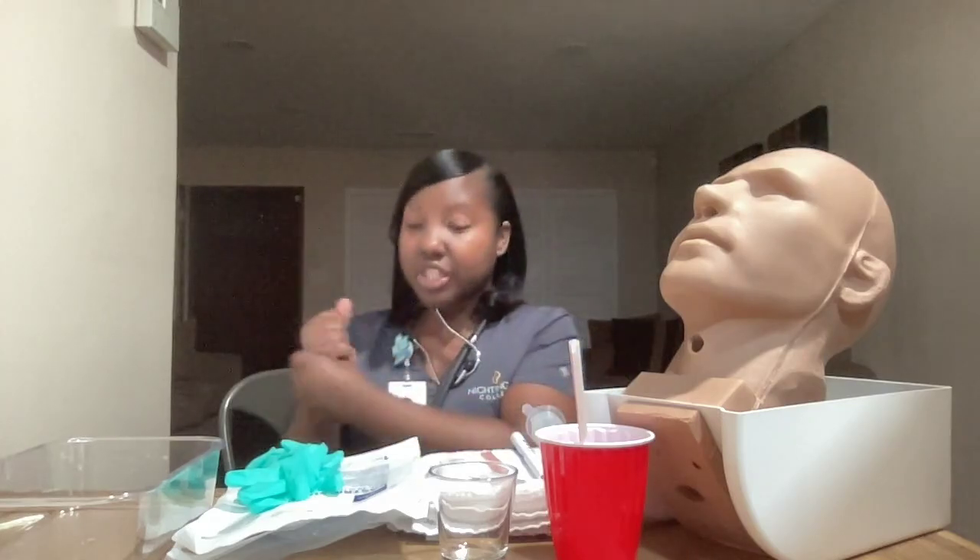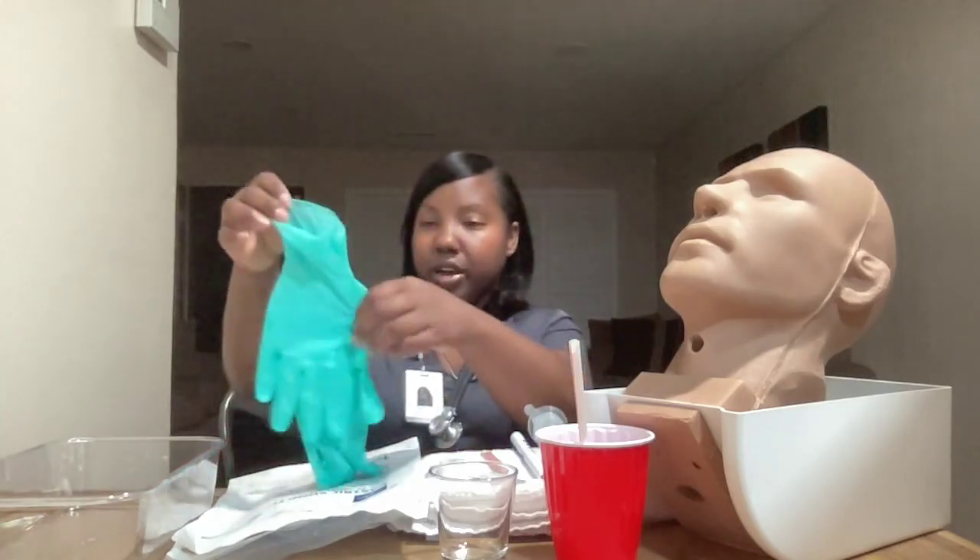I will begin by gathering my supplies and proceed to the patient's room. I will knock before entering and close the door or curtain behind me to ensure patient privacy. I will place my supplies down on a clean, dry, flat surface, then perform hand hygiene and place a new pair of gloves on.